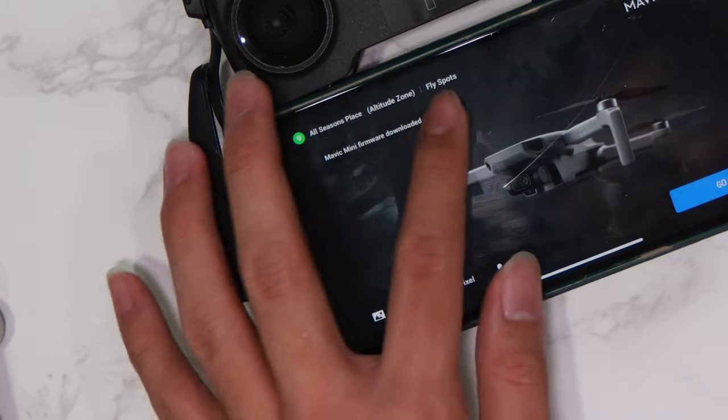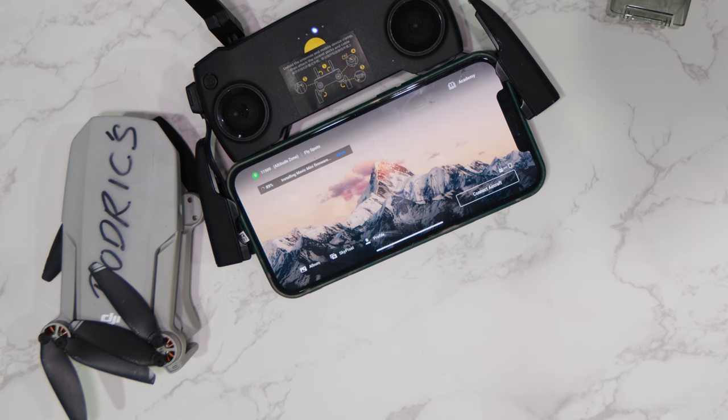So I went back home and checked on my phone, and there is indeed a firmware update. After updating the firmware, you basically need to connect the phone to the drone and then it downloads from the software into the firmware.